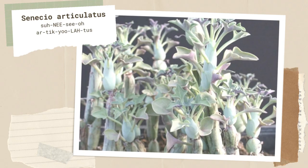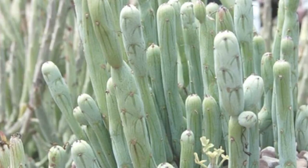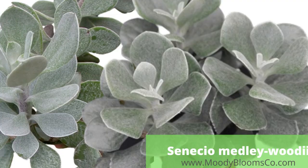Senecio articulatus is also known as candle plant, and it is technically now called Curio articulatus. An odd succulent with sausage-shaped segmented stems topped with deeply lobed leaves. It naturally sheds all of its leaves in spring, goes dormant in summer, but re-sprouts its leaves in time for winter.